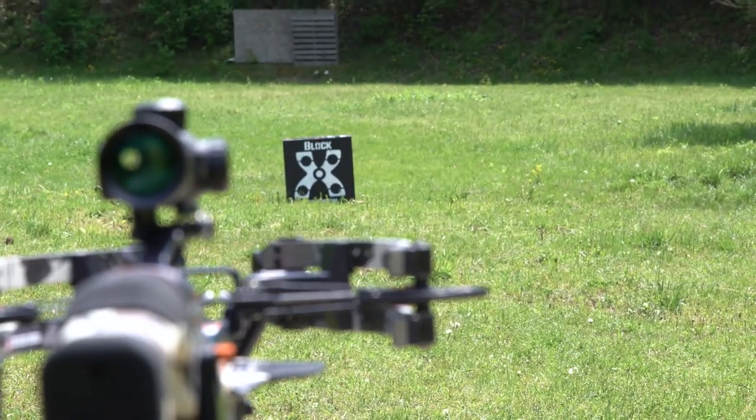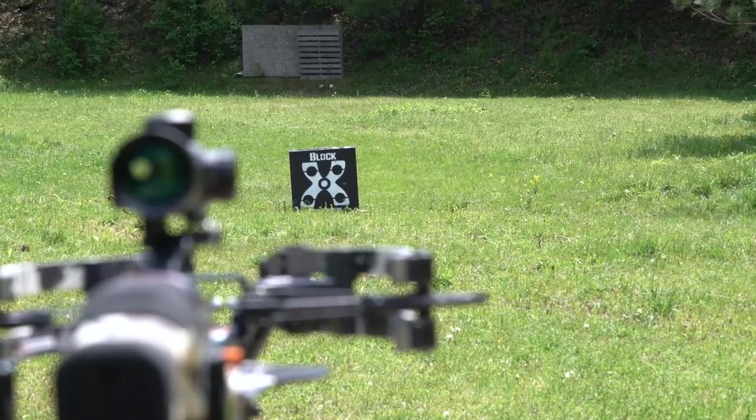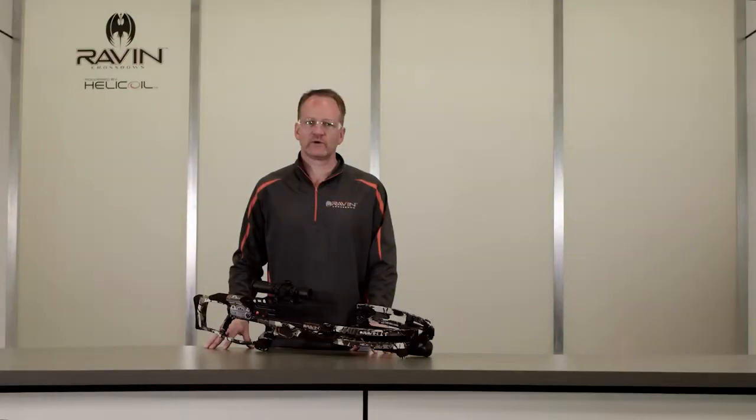If you're shooting the crossbow for the very first time, the shooting distance should be 20 yards or less. It is recommended to start at about 10 yards and work your way back to 20.